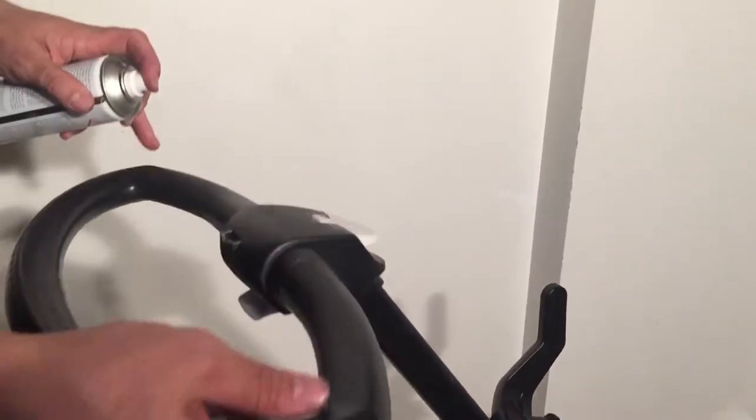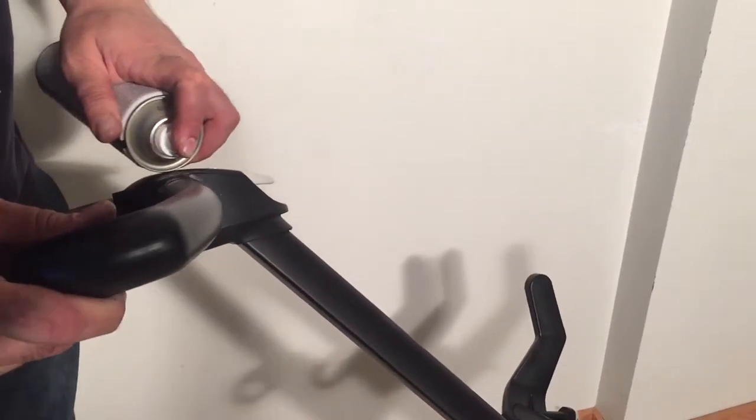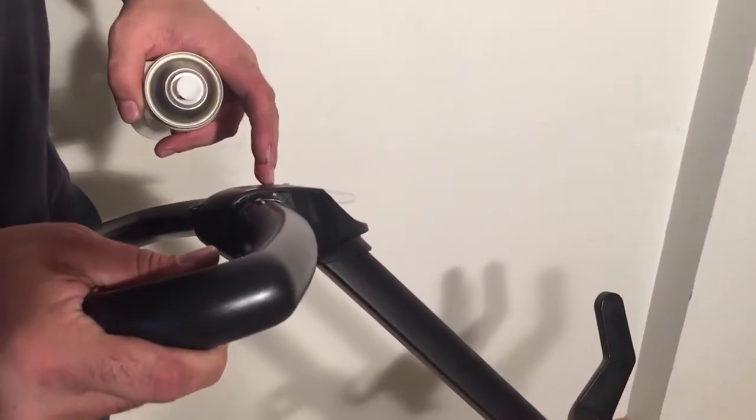You can do it here. You can tilt the stroller on the side and try to get in from the side element where the handle connects. This is quite a complex mechanism inside with a lot of plastic parts.